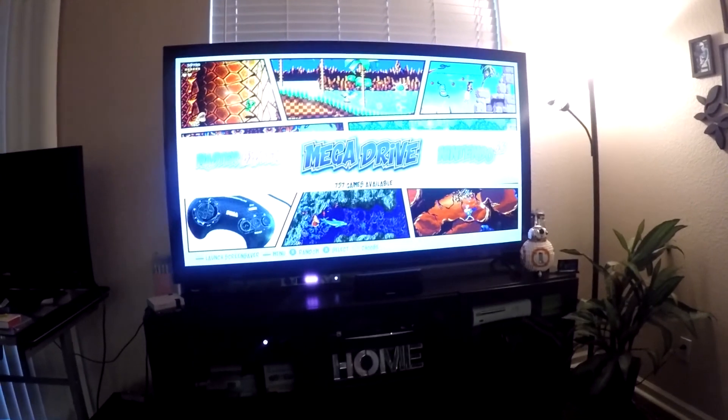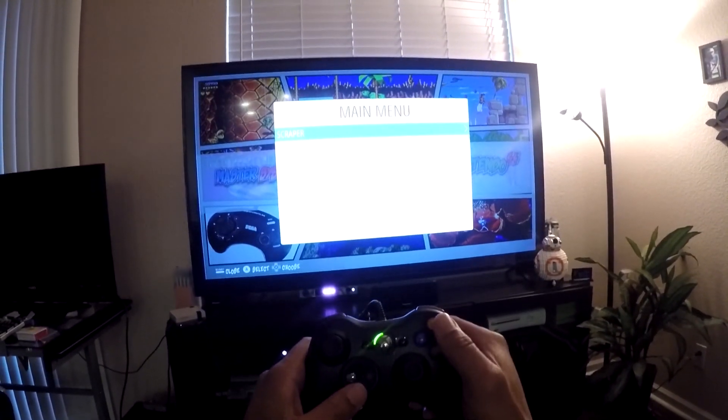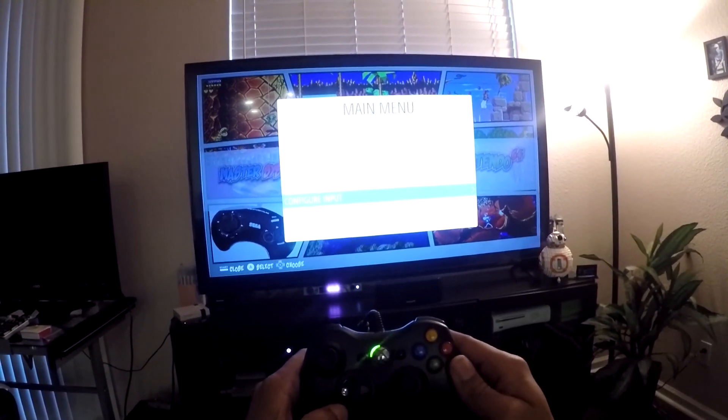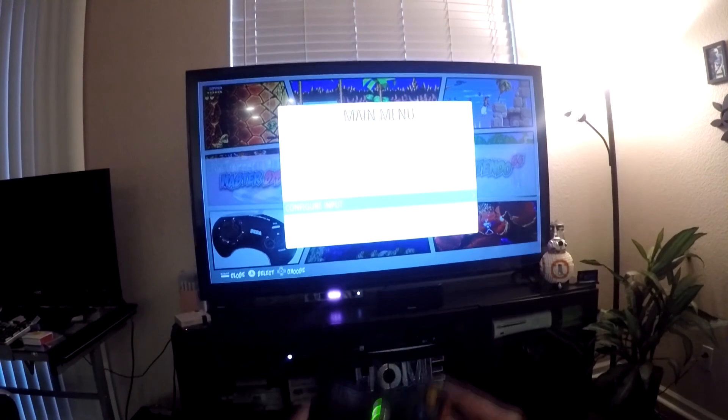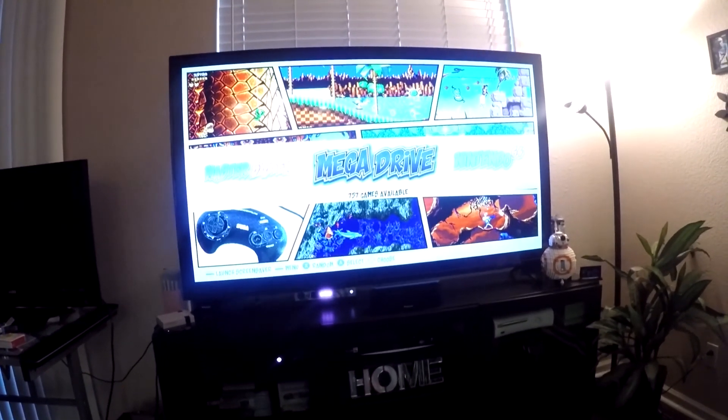If not, you're going to be here. Assuming you have another controller already configured on your RetroPie, you simply want to hit Start on that controller and scroll down to Configure Input. Before I go forward, I'm going to back out really quick.